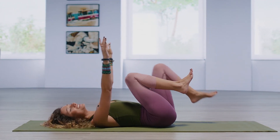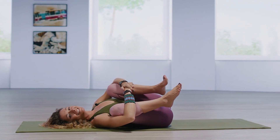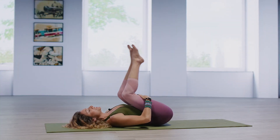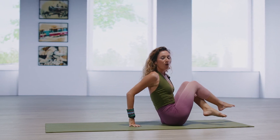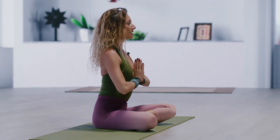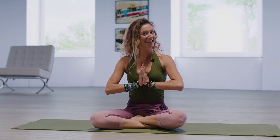Draw the knees into the chest. Rock side to side a couple of times. Pause through center. Take the hands to the hamstrings and rock yourself up to seated. Cross the legs. Take the hands right into heart center. Deep breath in, exhaling out. Fantastic job. Thank you so much.